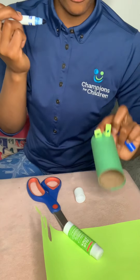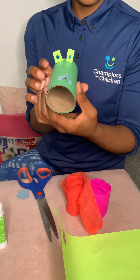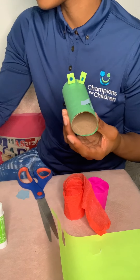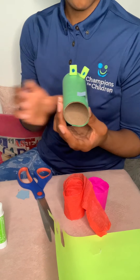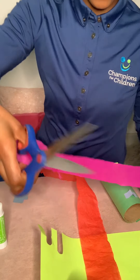Now I'm going to create the nose. Now that I have the eyes and the nose, I'm going to create the mouth using tissue paper. If you don't have tissue paper, you can cut extra construction paper into thin strips. We're going to cut strips of tissue paper for the mouth.